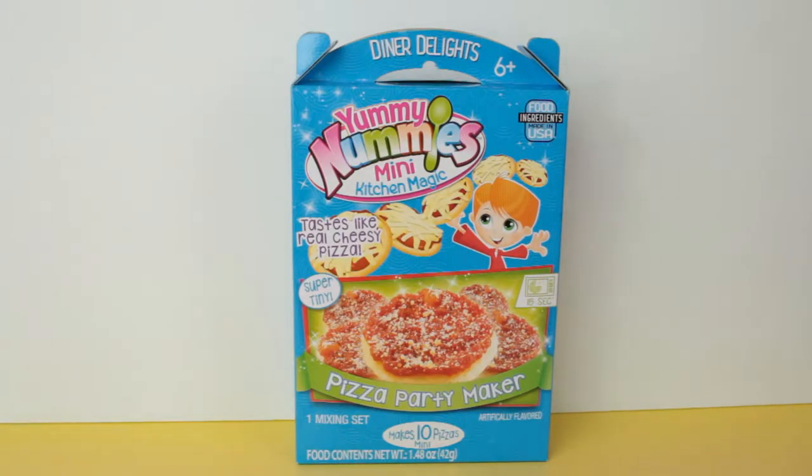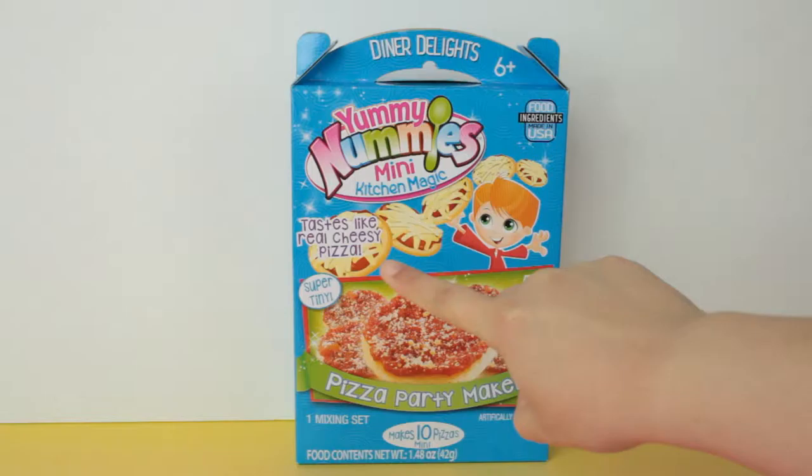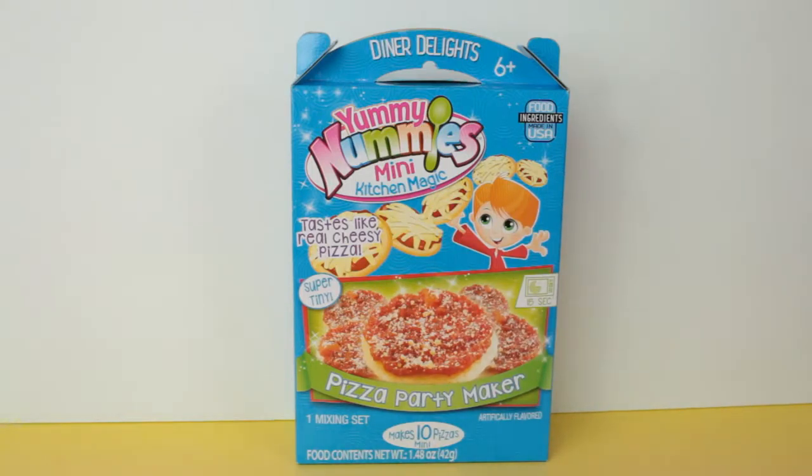Hey, what's up guys, it's Edie from Kids Play TV and today I have the Yummy Nummies Pizza Party Maker. I'm a little nervous to try this — it's supposed to taste like real cheesy pizza, and anything that is not the real thing but is supposed to taste like it kind of makes me nervous.